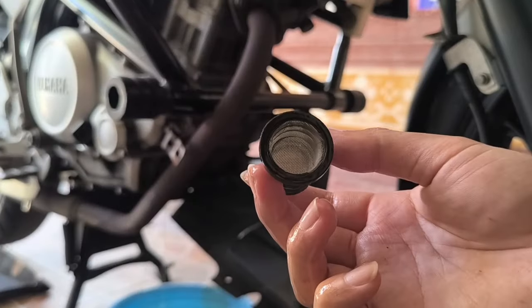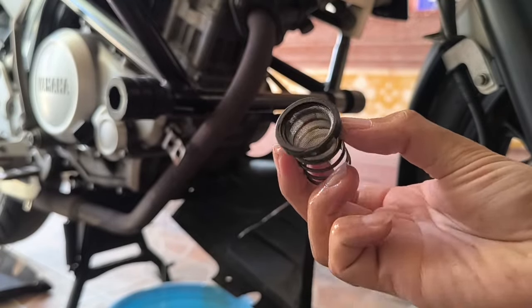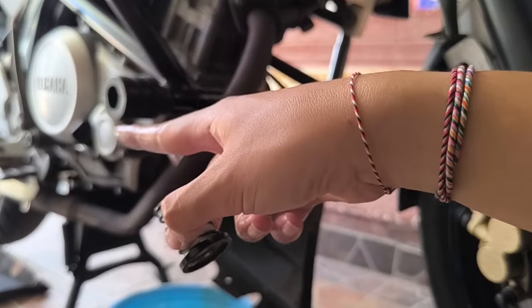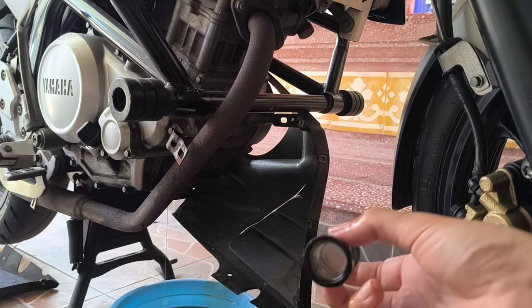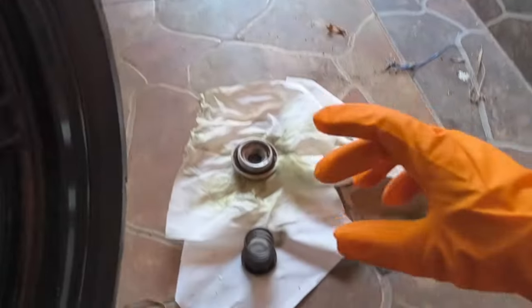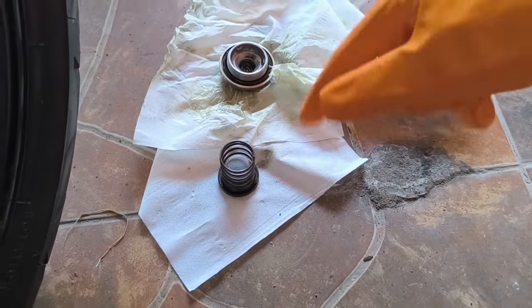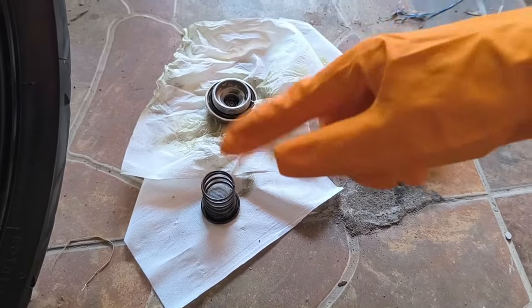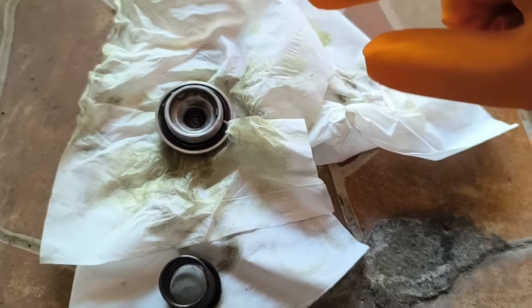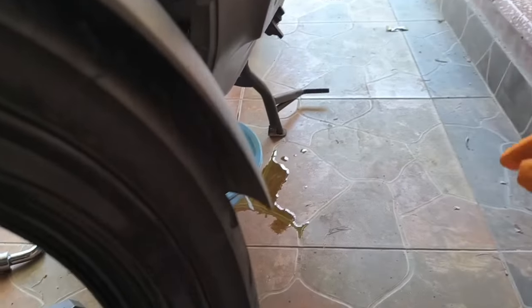Ini untuk saringannya dia masih bersih banget ya, gak ada gumpalan-gumpalan. Memang gue belum rencana ganti untuk filternya, itu dia lubang filternya. Jadi nanti aja deh, karena gue juga memang belum beli filternya. Sekarang kita bersihkan dulu dari oli-oli bekas. Ini bukan filter sih namanya ya — intinya untuk menyaring yang mungkin kalau ada kertas masuk atau misalkan daun-daun gitu masuk. Ini sudah lebih bersih ya.